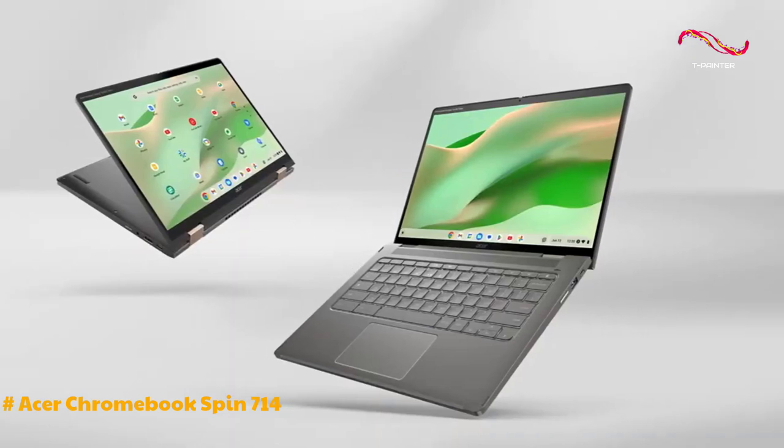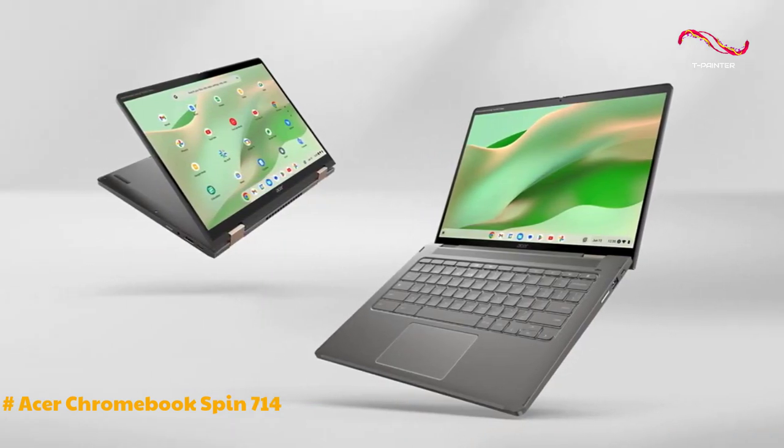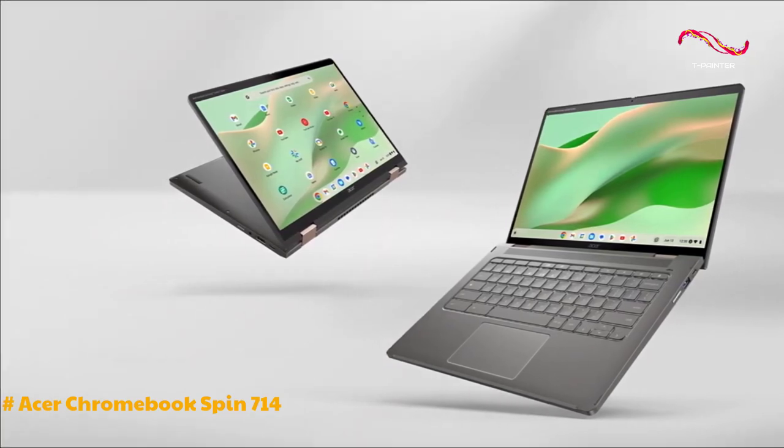In short, the Acer Chromebook Spin 714 is a powerful and versatile two-in-one device, suitable for users who prioritize performance, flexibility, and long-lasting battery life in a sleek and functional design.